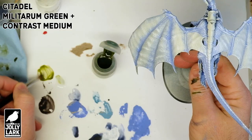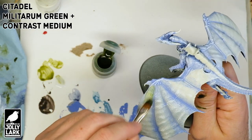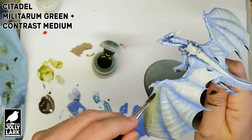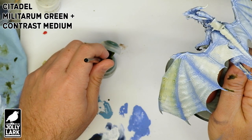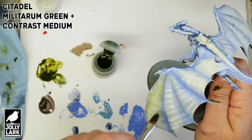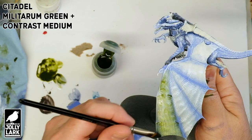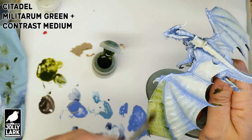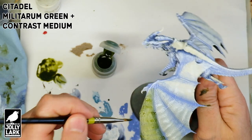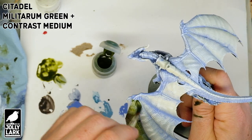Now ready to actually start putting on the color we want the dragon to be. For a natural, realistic dragon color, we're going with Citadel Contrast Militarum Green diluted a bit with some contrast medium. The more medium we use, the lighter it's going to look. We're using a big fat wide brush, putting it on in a relatively even layer. We're going to use more medium on the top of the dragon where we want it lighter, and later dial back the medium to create a darker green effect on the underside.